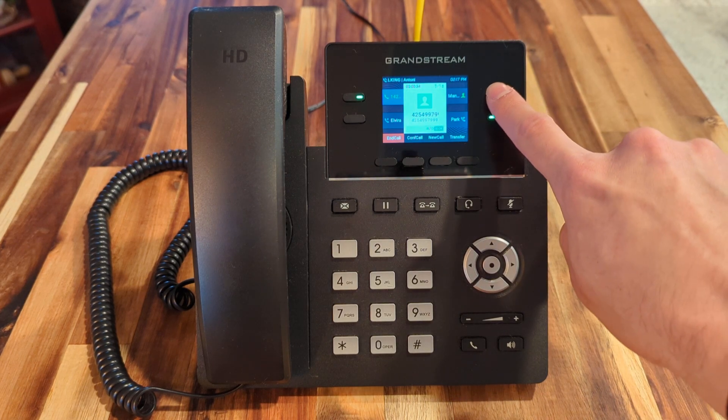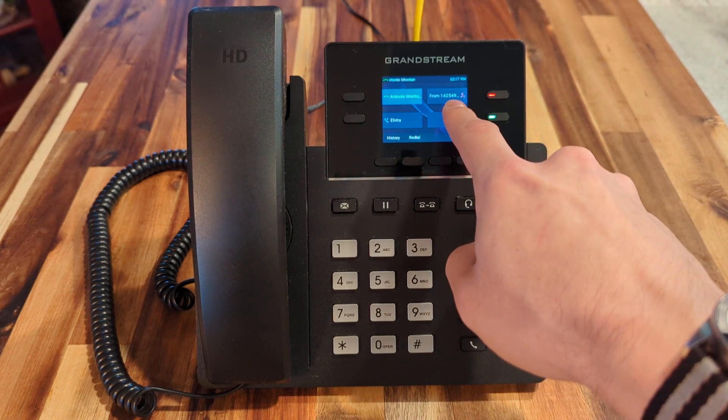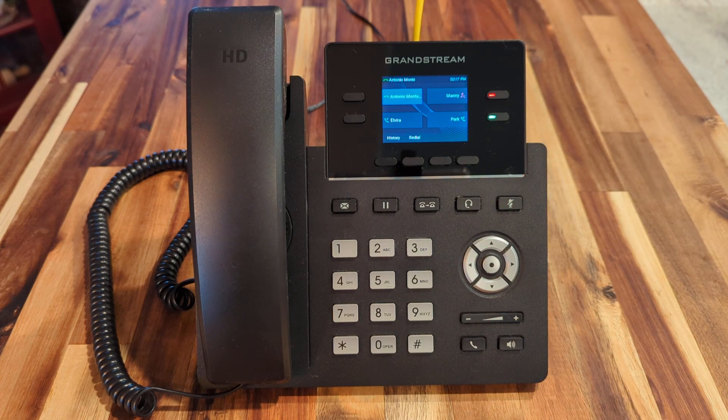We simply press that BLF key once and the call is transferred to Manny. You can see the caller ID there and the red flashing light for Manny's BLF, indicating that that call is ringing him.